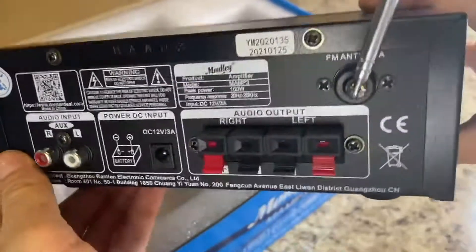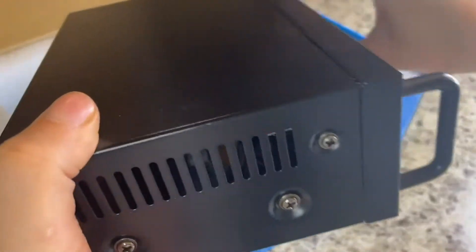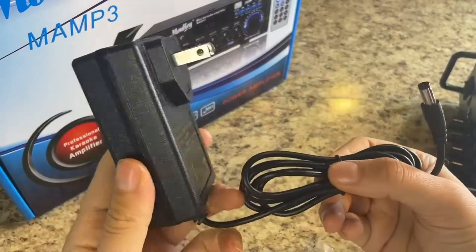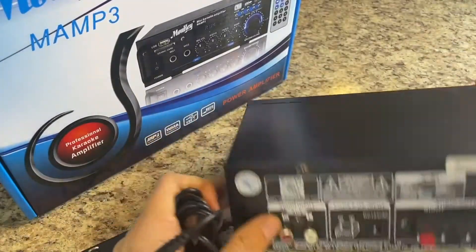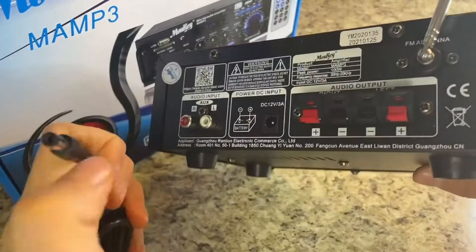That antenna gets you the strongest radio connection. This is a really sturdy device. The plug basically just goes in the back and into an outlet, and you've got power.